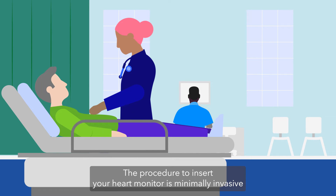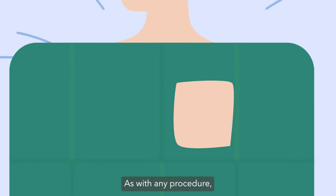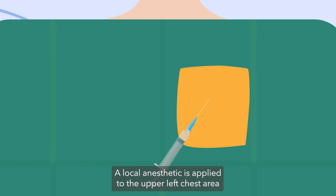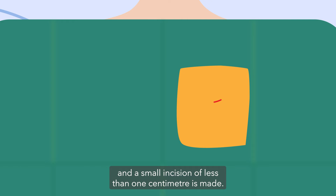The procedure to insert your heart monitor is minimally invasive and only takes a few minutes to complete. It does not require general anesthesia. The clinician will ensure the skin is cleaned thoroughly. A local anesthetic is applied to the upper left chest area and a small incision of less than one centimeter is made.